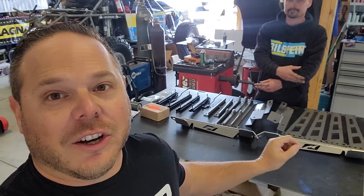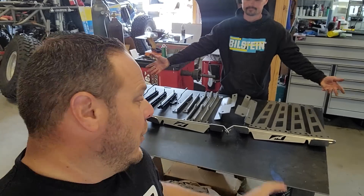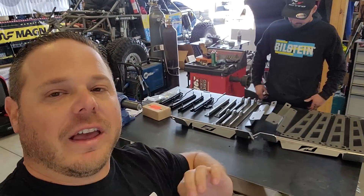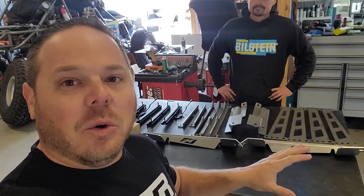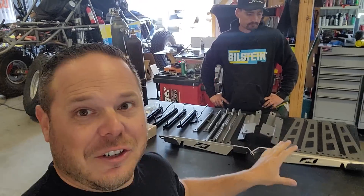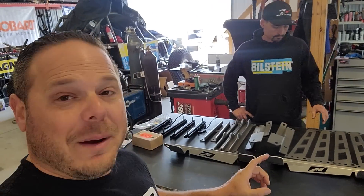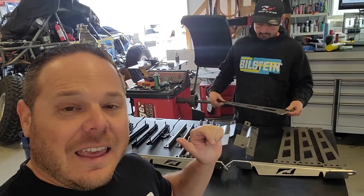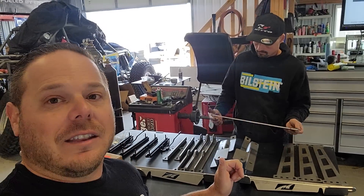To install those super badass suspension seats from PRP, you're going to need this. MotoBuilt makes some super sick stuff for the JL, JK, LJs — everything. But this right here is the only kit on the market for the JL to be able to put race seats or suspension seats from PRP into your JL — two-door or four-door, it doesn't matter. And it's not just a bracket system to bolt those in; they have some really trick things they did.